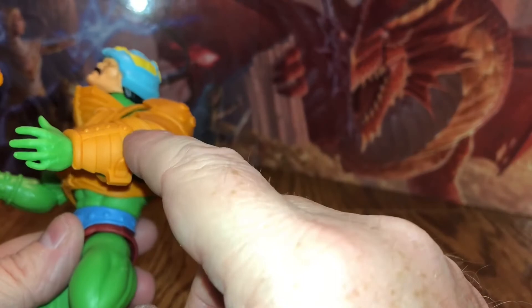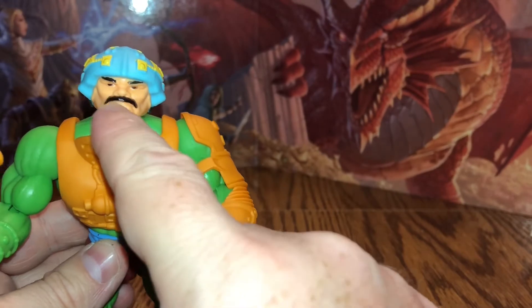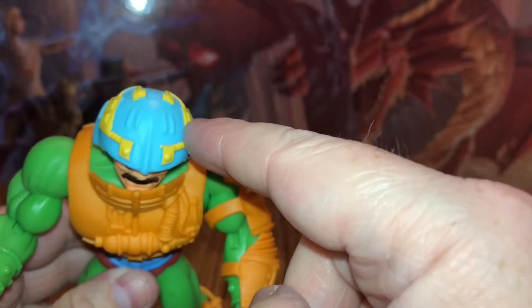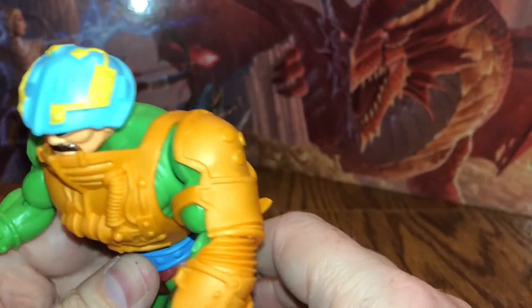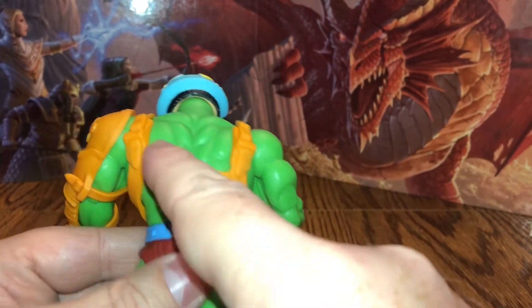One thing I wish they would have done is include his little ray gun. The big difference from the vintage figure is he's got that mustache, which is inspired by the Filmation figure, not the vintage — the vintage figure didn't have a mustache. There's also some detailing on the helmet; the red dots do not appear on the helmet like they did on the vintage figure. And if you want to remove it, the helmet removes just like the original.